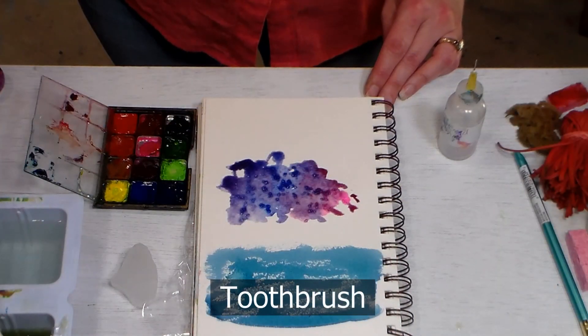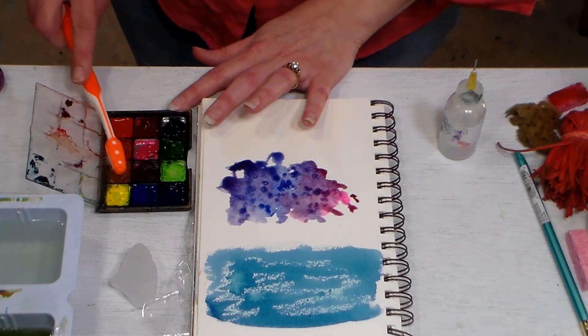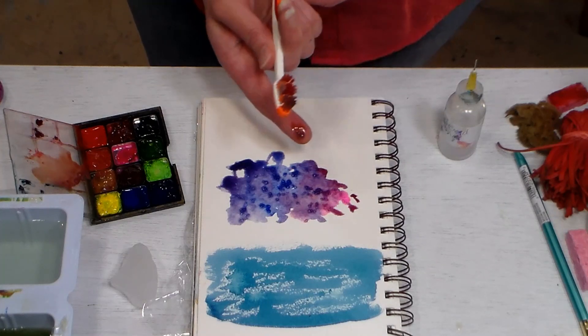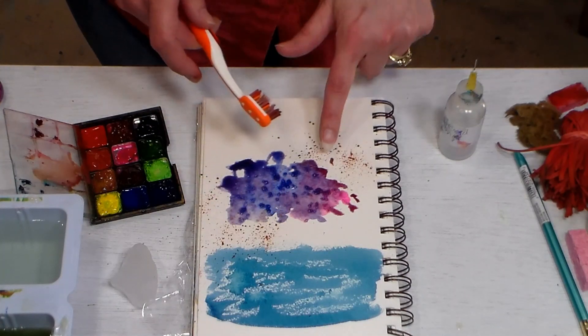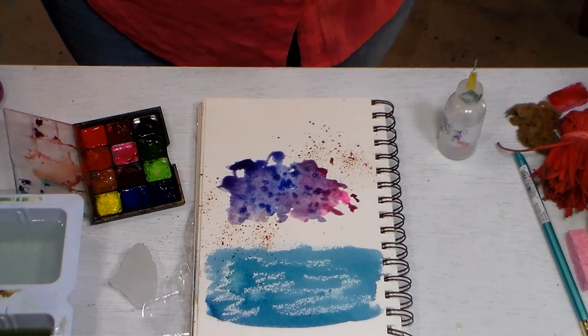My next two hacks come from the bathroom: an old toothbrush that I've run through the dishwasher to get it nice and clean, and also some rubbing alcohol in a tiny little dropper bottle. These make wonderful textures on your watercolor paintings. To use the toothbrush, simply get it wet and pick up the color you'd like to speckle — this keeps you from having to spend money on a speckling brush. Load it up with some inky paint, drag your finger across the brush, and you get a beautiful speckle. If you have really wet paint you'll get bigger spatters; drier paint gives you finer spatters, so you can experiment to get the look you're going for.